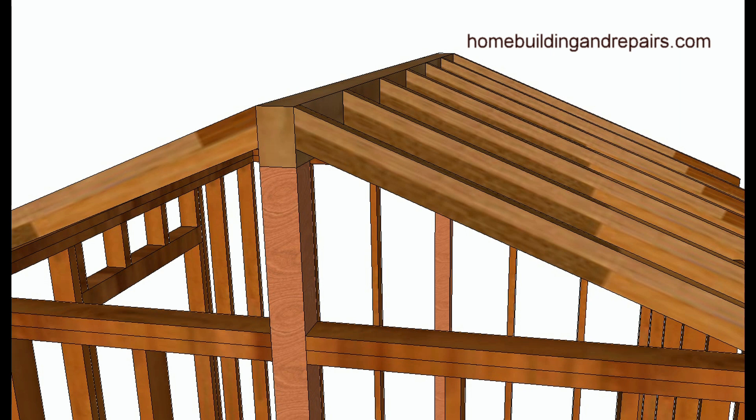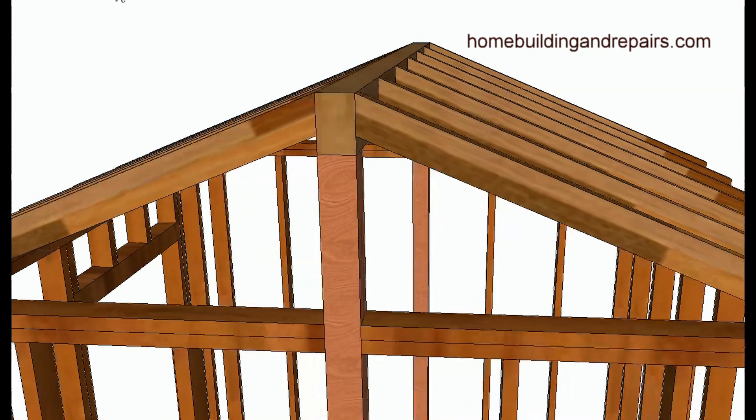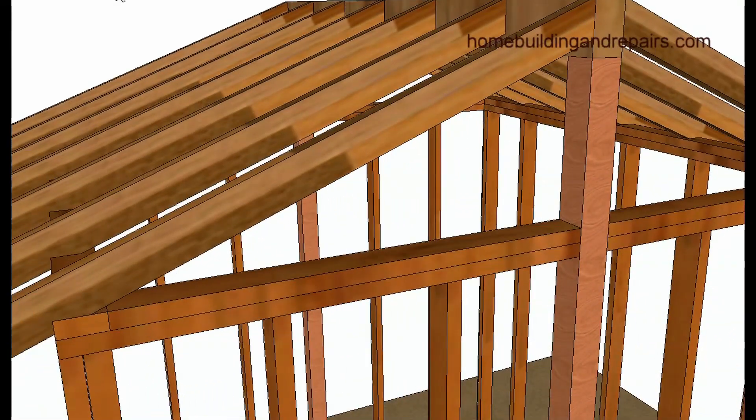A lot of times we used R30 insulation, which is about nine and a half to ten inches, and we could fit that into nine-and-a-half-inch wide roof rafters — but not into two-by-eights. Every once in a while on a remodel job, two-by-eights would create problems for the insulation, so keep that in mind when designing your roof system.